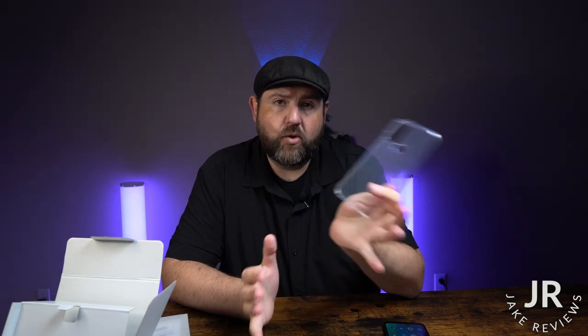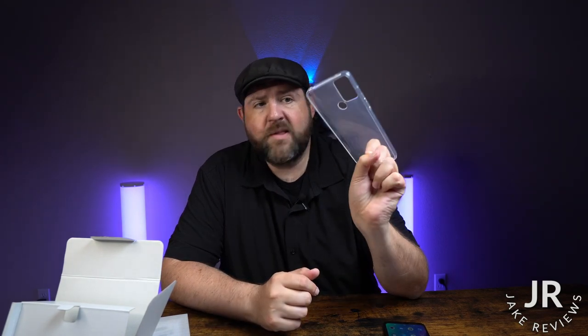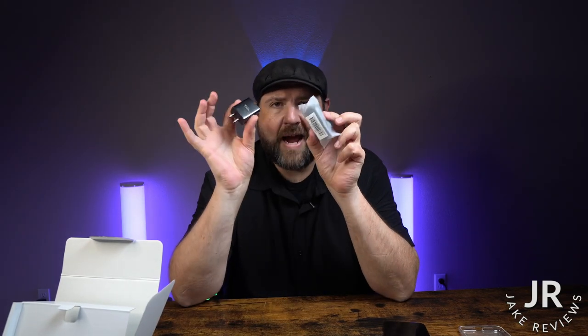Now inside the box, there are some other things that you do get with it. Like you do get a case — it's pretty basic silicone soft flex case. You also get a screen protector that you can place on there, your user manuals, a SIM card tool, your adapter, and your USB cord, and this is a Type-C so you can use any Type-C.